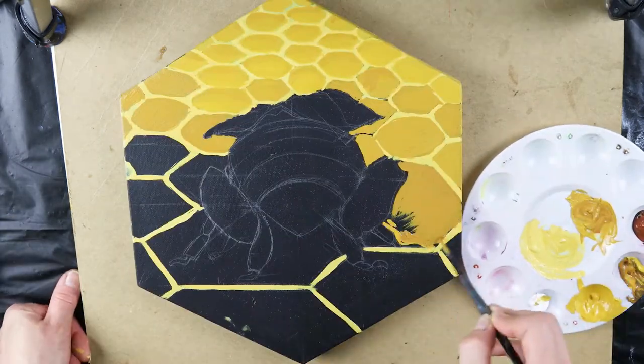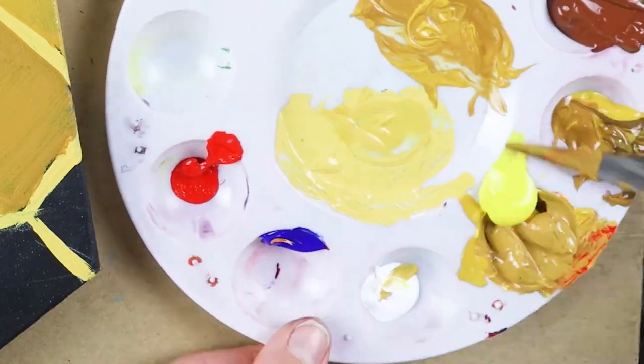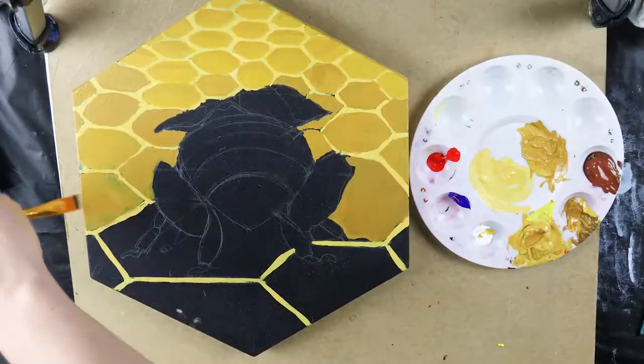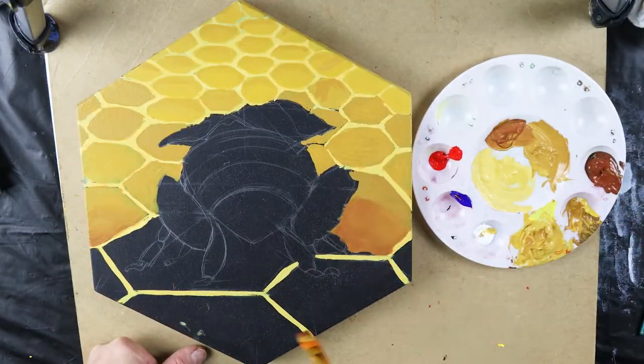The last and largest painting is a bee on a bud that I worked on during some live streams on my YouTube channel. I don't seem to have the footage for that, but you can check out the live stream if you want.